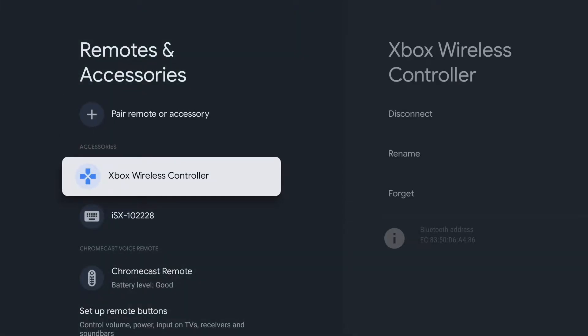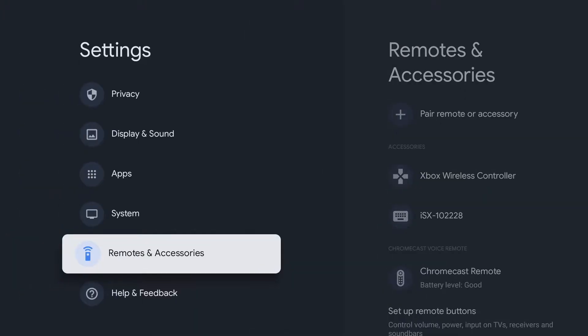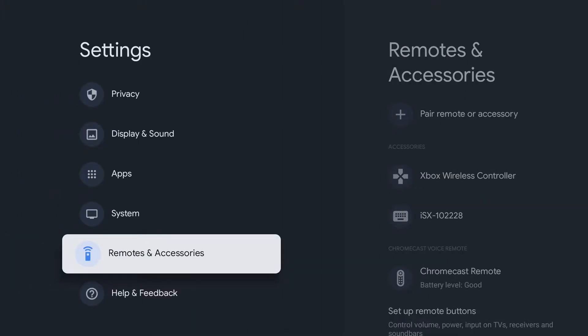All right, so now we're all paired up, and I'm actually going to use the wireless remote right now to navigate through Google TV's menus.